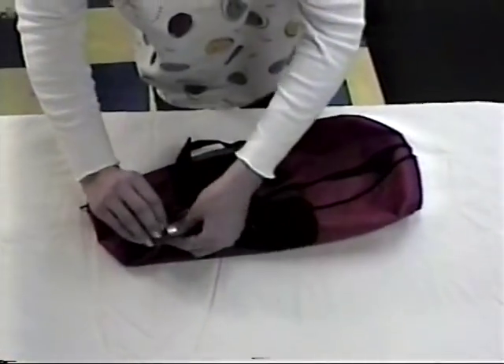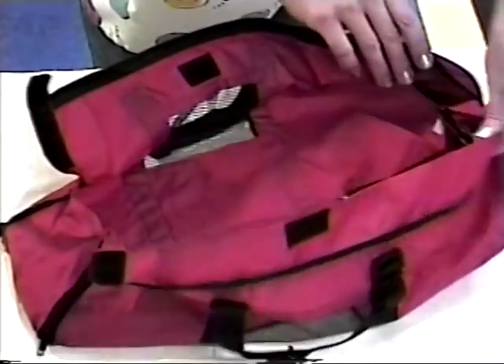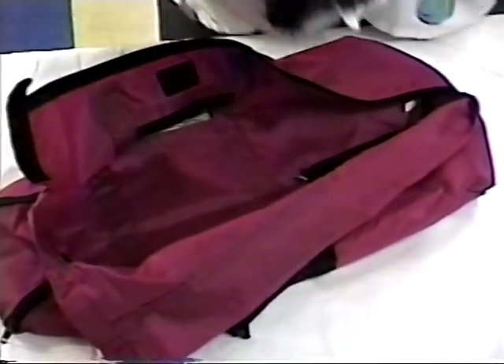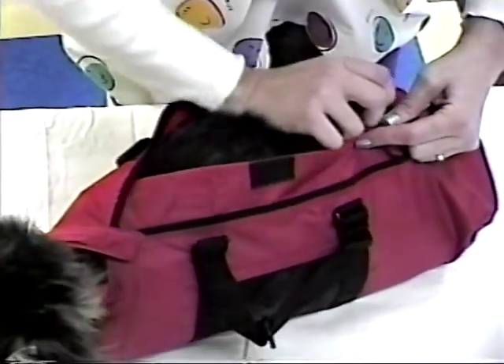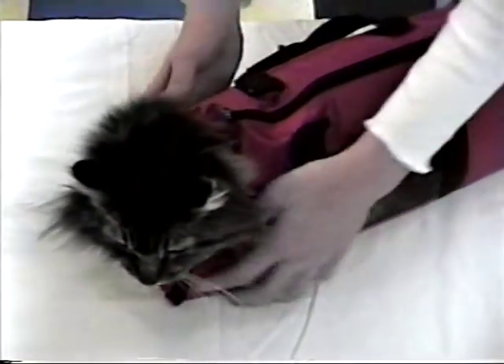Loading the pet in the bag is easy. Lay the bag out flat with the front zippers closed and the top zippers open. Place the pet on top, attach the velcro collar around the pet's neck, bring the sides up and around the midsection and hindquarters, and zip up the top zipper. Presto — the pet's in the bag before he knows it.